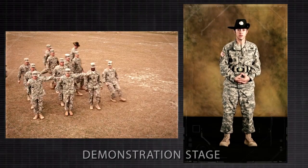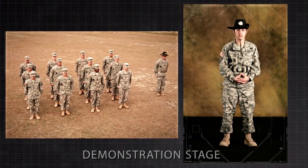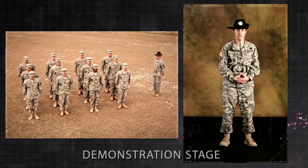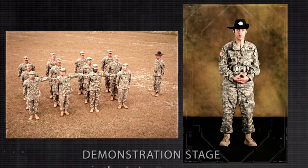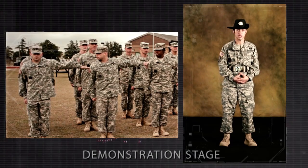I will use the talk-through method of instruction. On the command cover, the four squad leaders stand fast and serve as a base. The squad leaders, with the exception of the left flank squad leaders, raise their left arms laterally and turn their head and eyes to the right to verify the interval. Except the right flank squad leader does not turn their head and eyes to the right.